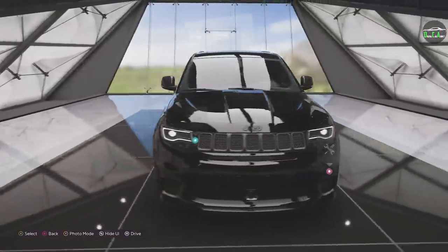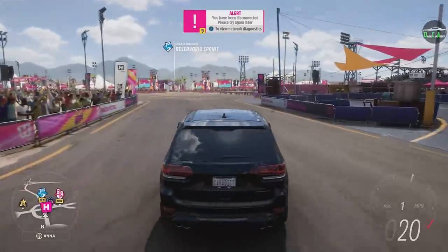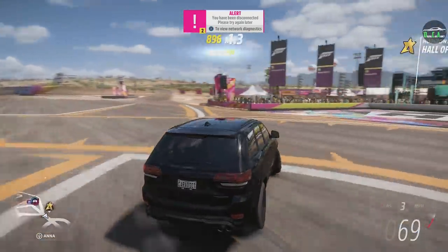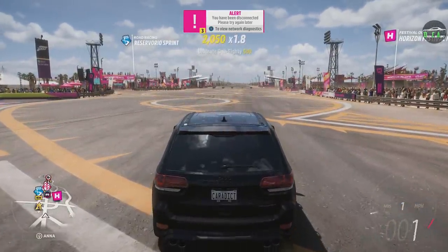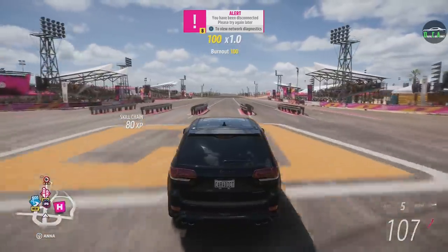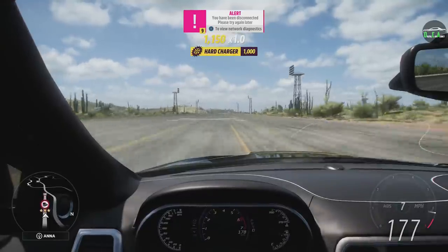Forza Vista — there we go. Oh my goodness. What a difference for those wheels. That looks incredible — lowered as well. Let's drive this thing. Nice and easy — that's not easy. Oh my God, all-wheel drive drifts! Let's do a launch with this. Here we go. Barely any wheelspin either. You don't even need that launch control built into this game — just full RPM and gun it. This is cool. Listen to that whine.